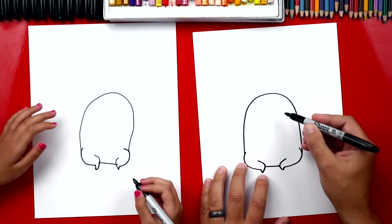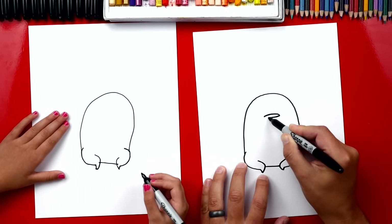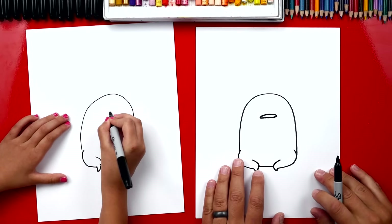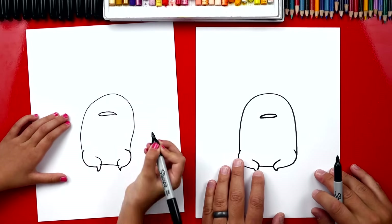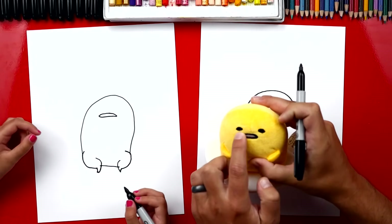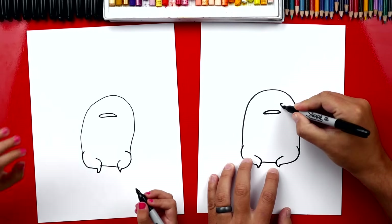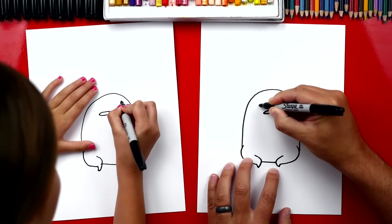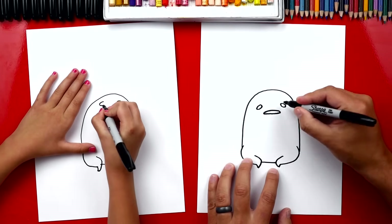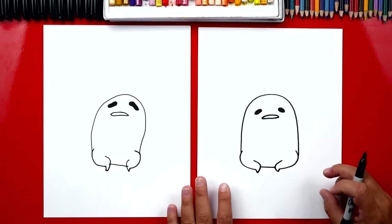Next, let's draw his face. I'm gonna first draw his mouth — we're gonna draw a squished oval that comes around like this. Right here we're drawing his mouth, and we're also gonna draw two squished circles or ovals for his eyes, right above his mouth — one over here and then one over here. And then color them in. I like your eyes — they got really big.